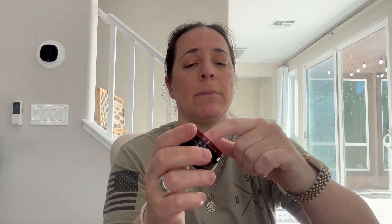Basically what you're going to do is just take a little bit — maybe a little bit more than that — a little bit on your finger. Not much. A little bit goes a long way. Then you put it on your armpit like I'm doing right now.